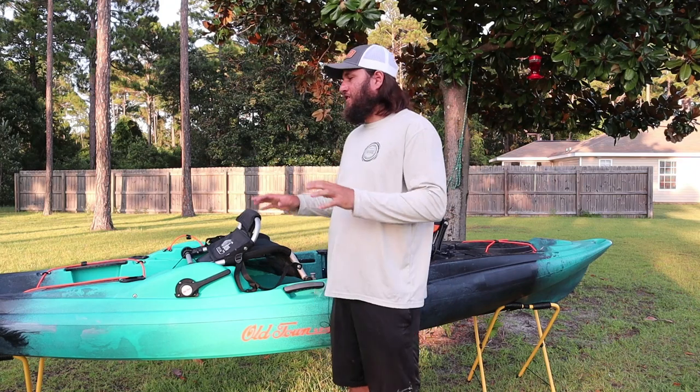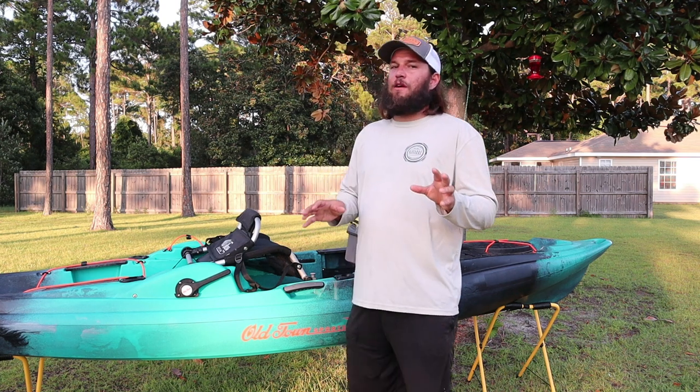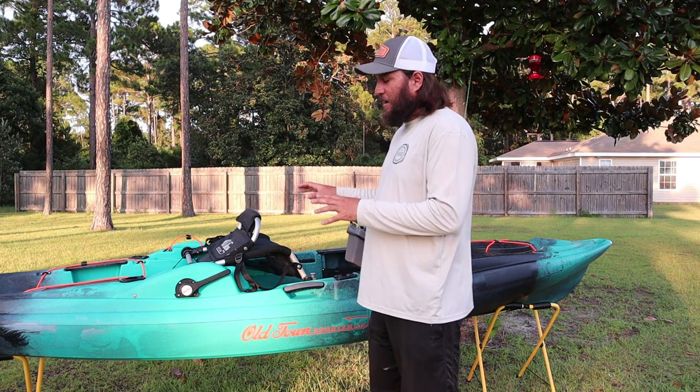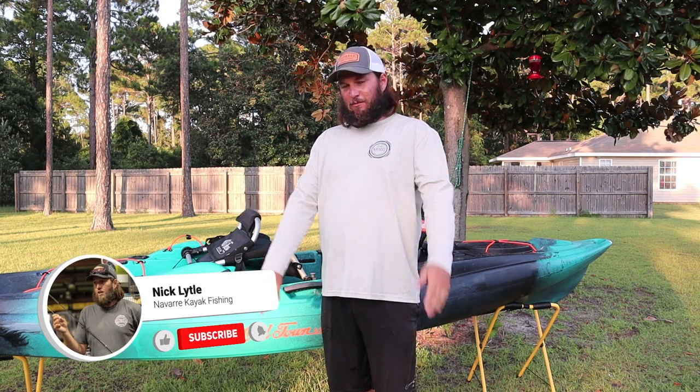I'm Nick out in the backyard. Behind me we have the Old Town Sportsman Big Water 132 PDL — an absolute mouthful. They should have just named it Predator PDL in different colors. We'd be like the same length, fit the same stuff on the brochure.